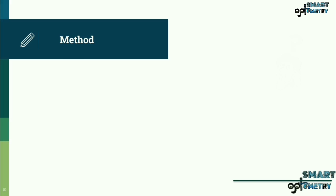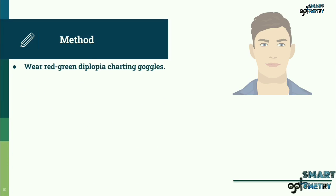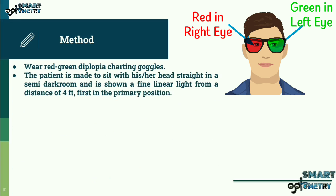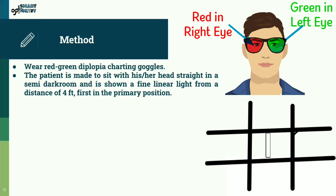Diplopia Chart Method. How is the test performed? The patient is asked to wear red-green diplopia charting goggles — normally red glass in front of the right eye and green in front of the left eye. The patient is made to sit with head straight in a semi-dark room and is shown a fine, linear light from a distance of 4 feet, first in the primary position.